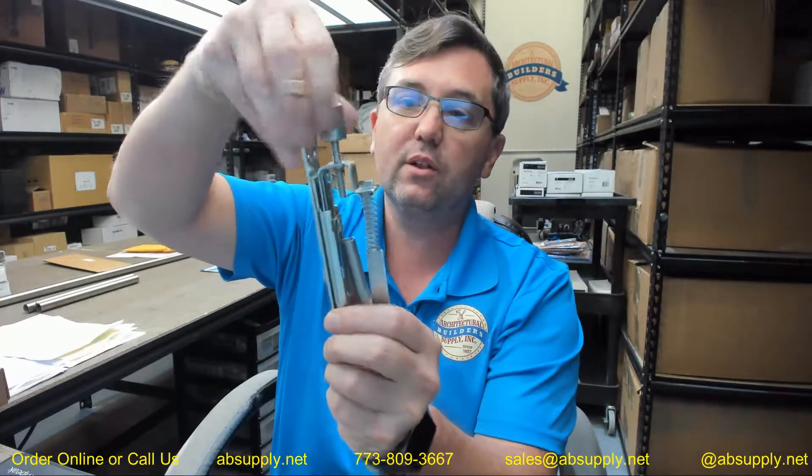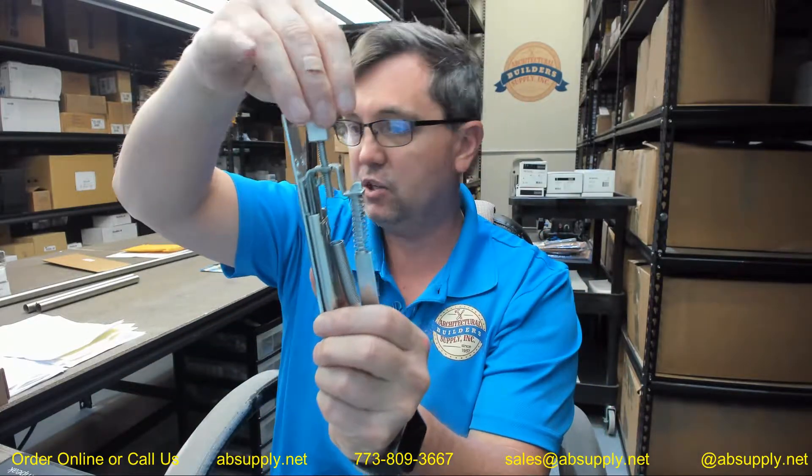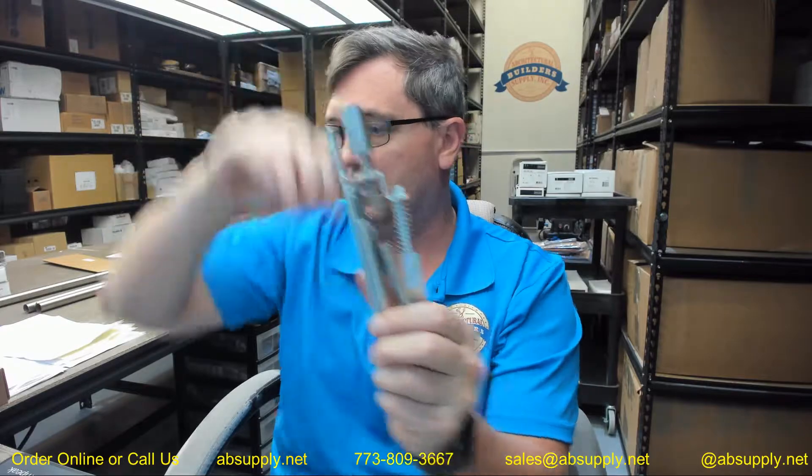Adjustable bolt rod heads mean that you can tailor this to suit the exact condition. Low inventory — really what that means is the only thing that differentiates this US-10B, which is oil rubbed bronze — more accurately called 613 because it is an oil rubbed bronze process — it is not powder coated.